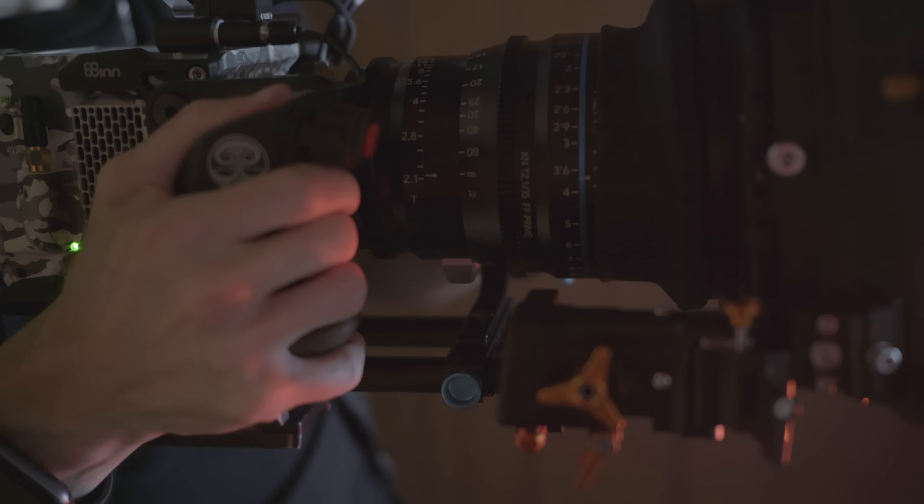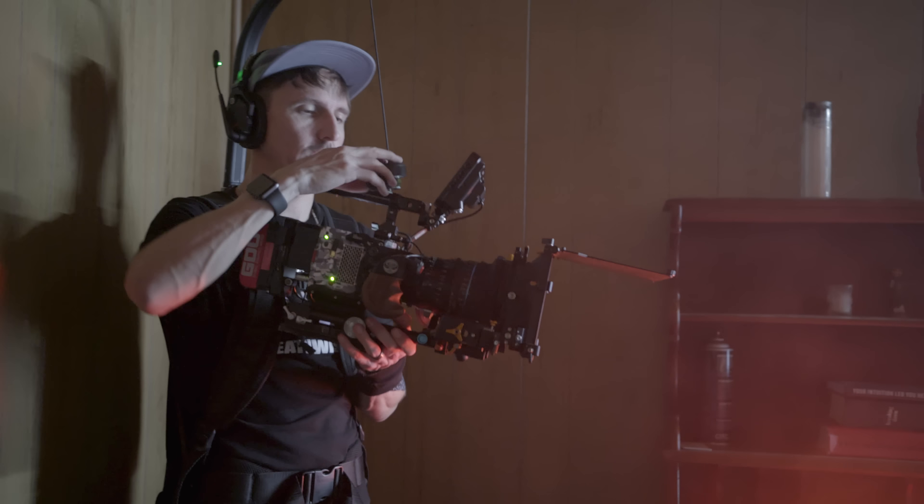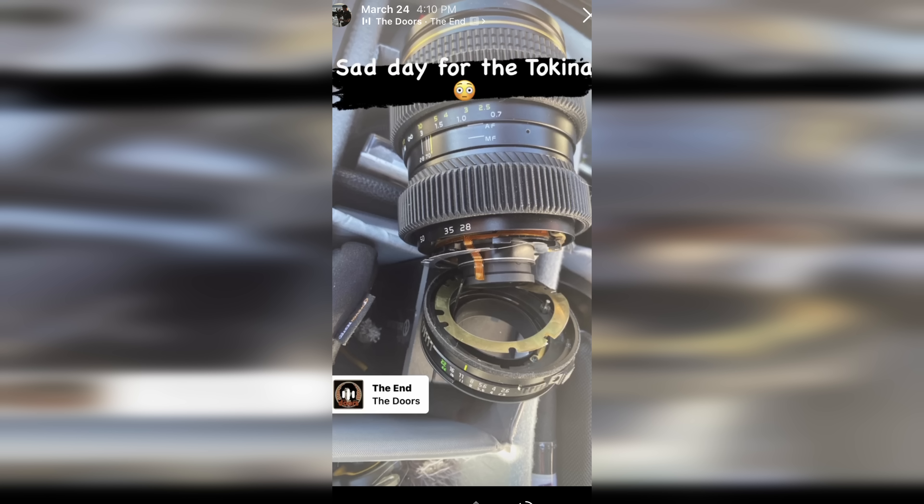Today it's all about cine lenses — real cine lenses. I'm going to be discussing reasons why true cine lenses are a more practical investment with greater efficiency for onset workflows. You're definitely gonna want to stick around for the end because I have a little personal story to share where I was using one of my favorite vintage lenses on a job and unfortunately it did not survive. But first, the matter at hand.